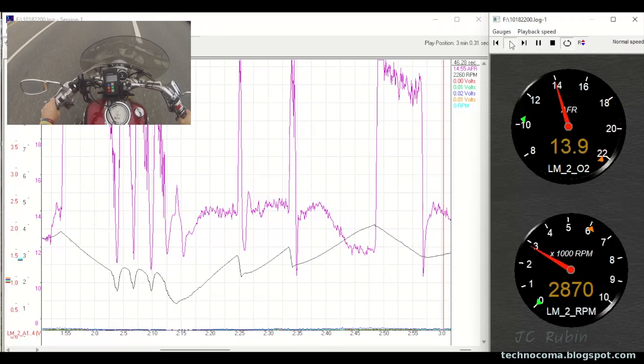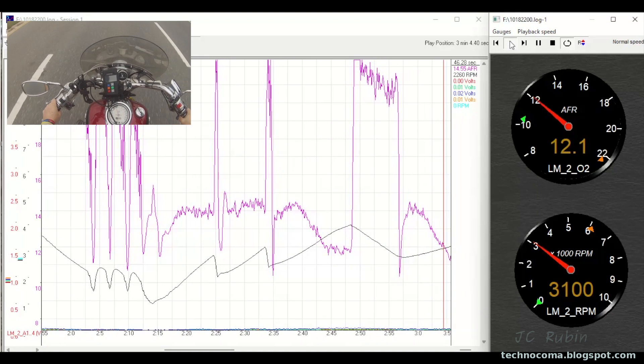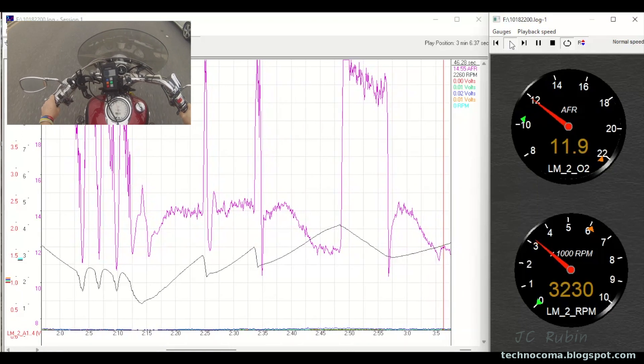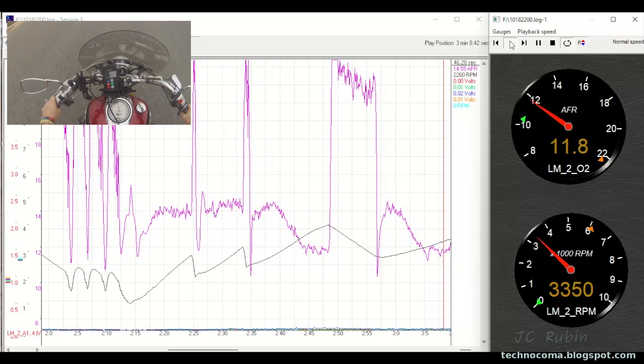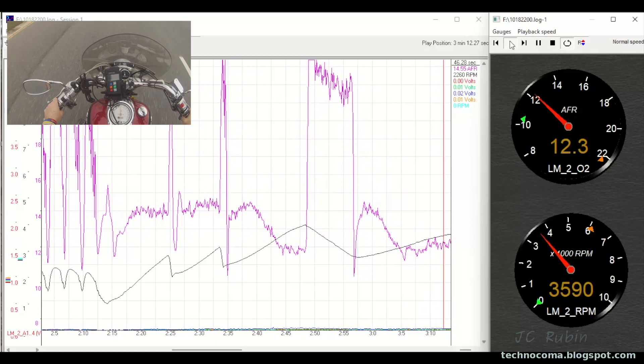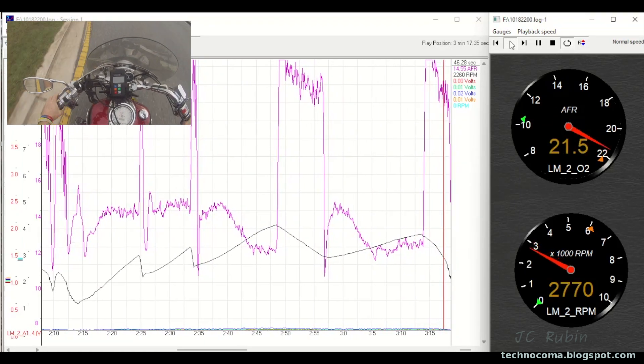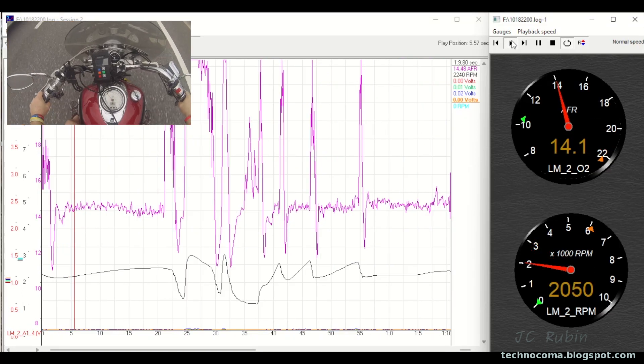One more really good example: going easy on it, then I start to lay on it, and we can watch the mixture richen up until such a time as I let go. It's better to be a little richer than too lean on full power production. I believe these Max Air kits are designed to run around 12.5 or high 12s when you're producing power.